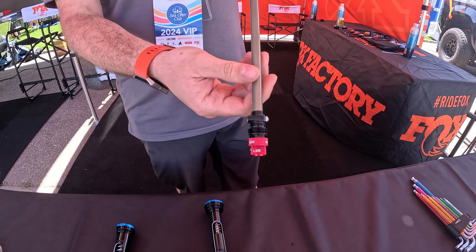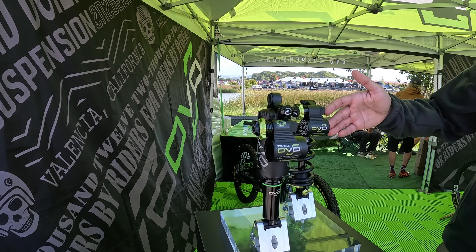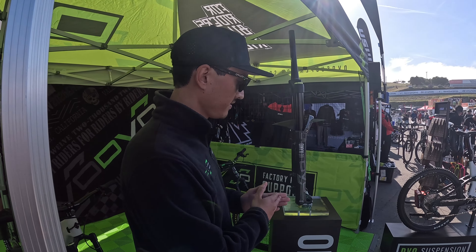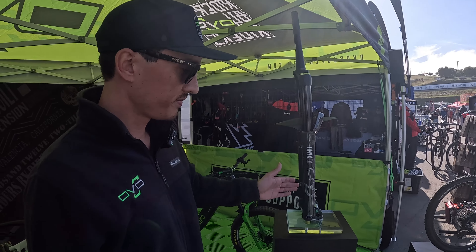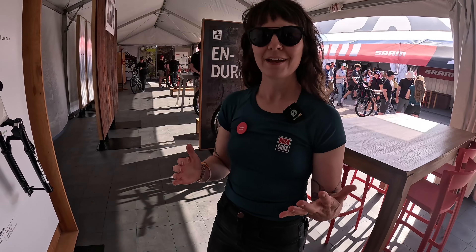I'm Bryson Jr., product designer at DVO Suspension. I'm going to give you a rundown on our new products. We have the all-new Topaz Prime and the Jade X Prime. This is our all-new Onyx D138 fork — 160 to 180mm travel with a floating axle, our new D1 damper, and SL air spring.